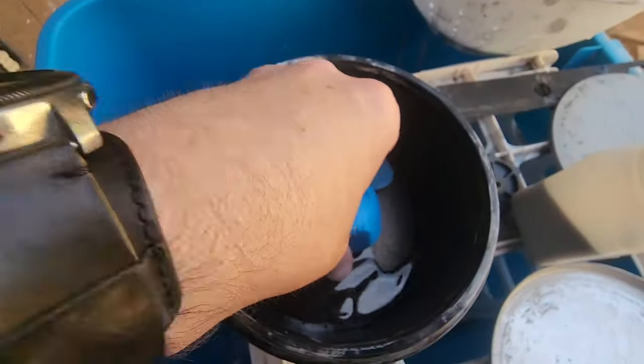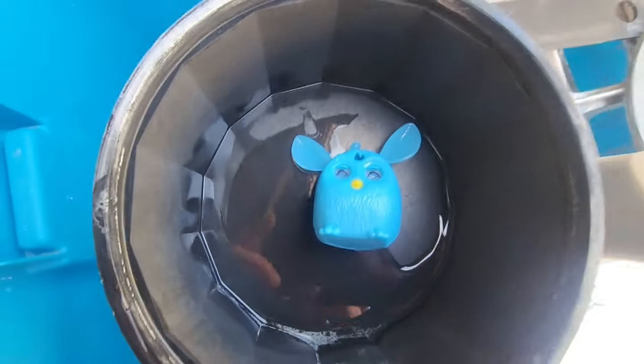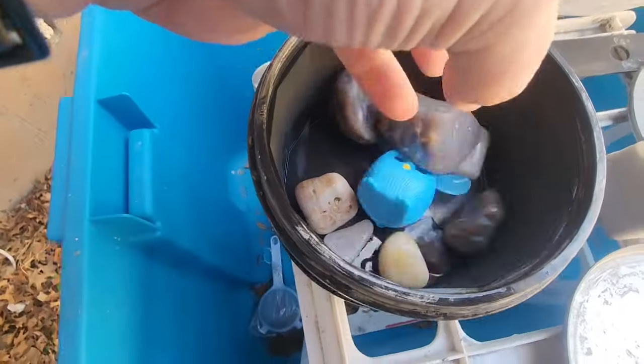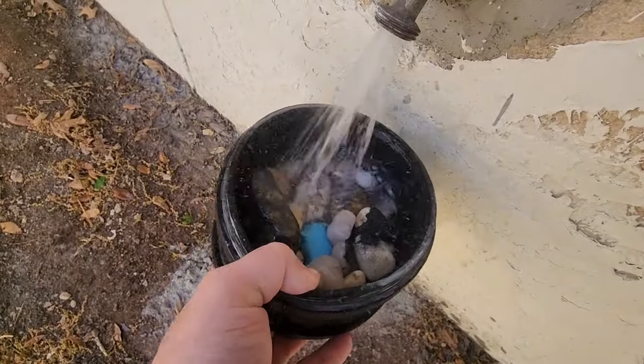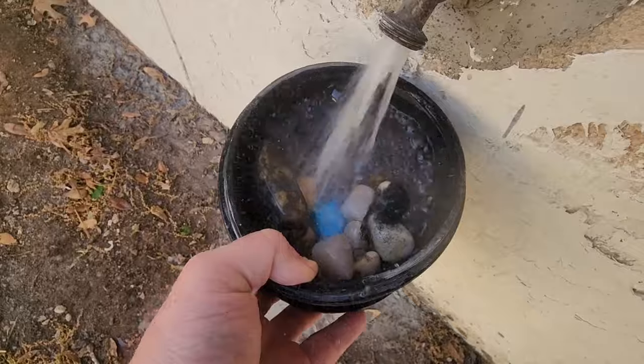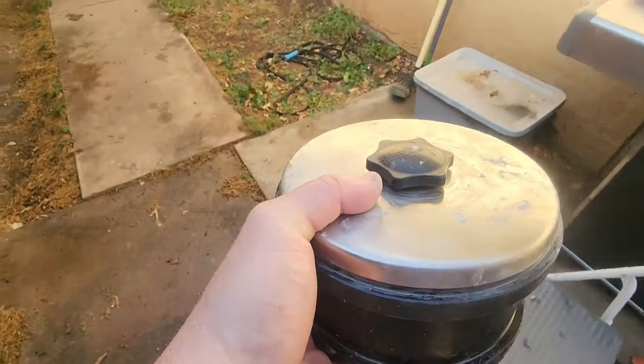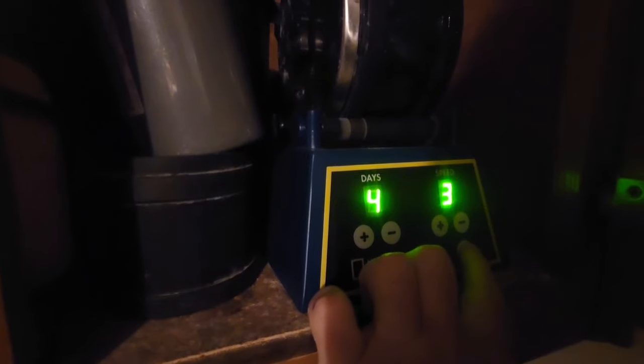Into the tumbler you go. Look, you look nice and comfortable. Let's give you some friends. The purpose of rock tumbling is to make rocks smooth and pretty. You do this by adding water and coarse grit and putting them on a tumbler for several days. This will have the amusing side effect of also affecting our little Furby friend.